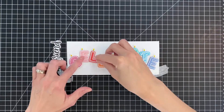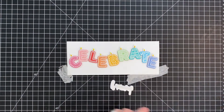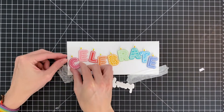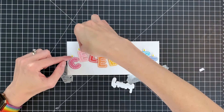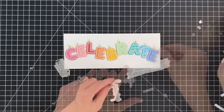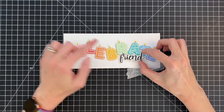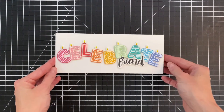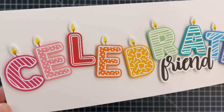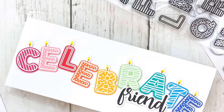I'm arranging the letters on the slimline card base — they don't quite fit all straight, so I angled them, which I think is more fun. I found a spot for 'friend' and added adhesive to the back of that sub-sentiment too. Now I remove the backing on the foam adhesive and stick down all the candle letters, then place 'friend' right down onto the card front. Once that's stuck down, the card is complete. I love how clean and simple this is yet so fun and festive with those bright colors, letter designs, flames, and the simple 'friend' sentiment bringing it all together.